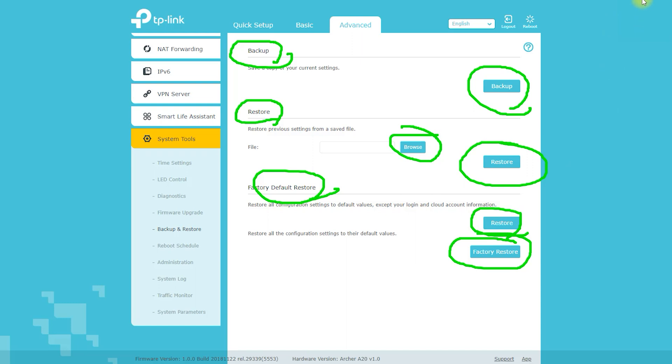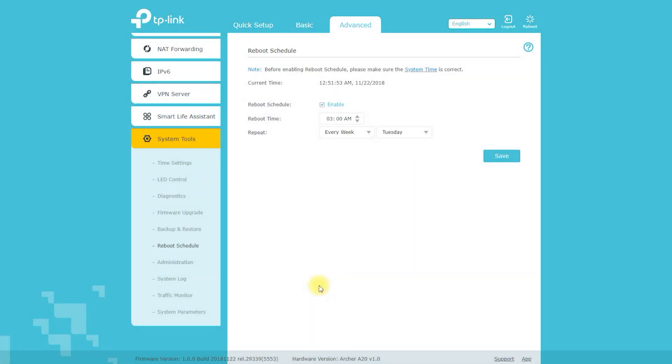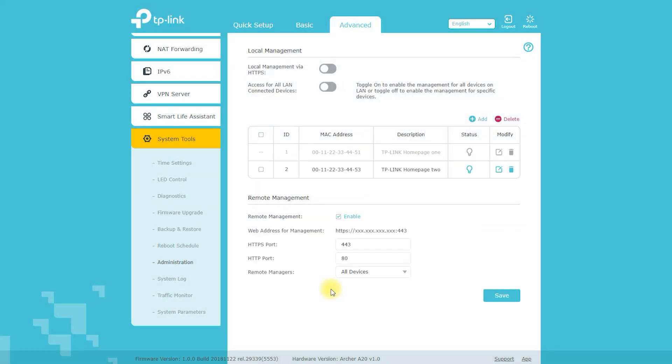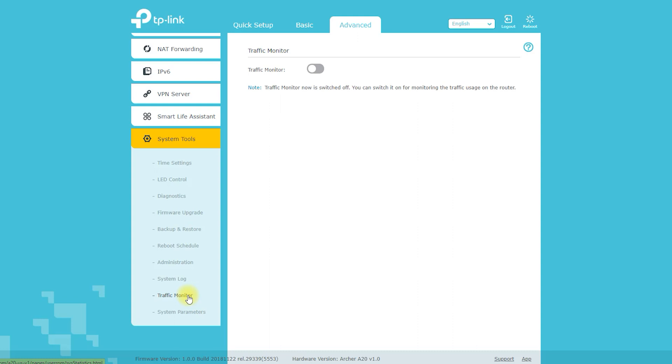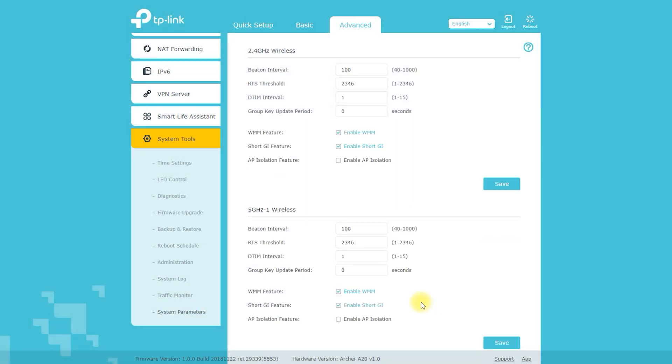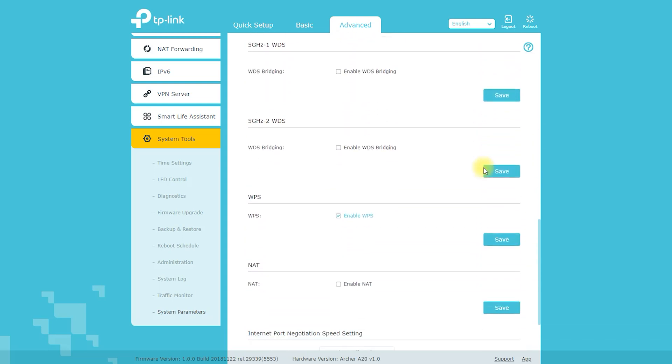From the web-based interface, you can also access the following system tools: Firmware Upgrade, which allows you to update the router to the latest firmware version; System Reboot, which reboots the router and can be useful if you are experiencing problems or the router has become unresponsive; Backup and Restore, which lets you save a copy of the router's configuration settings and restore them later; and Factory Defaults, which resets the router to factory settings — useful if you have forgotten the login password or want a clean configuration.